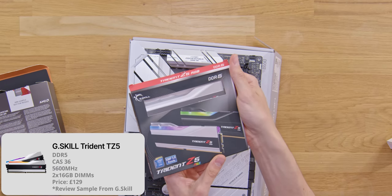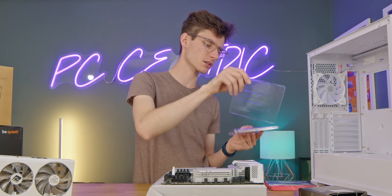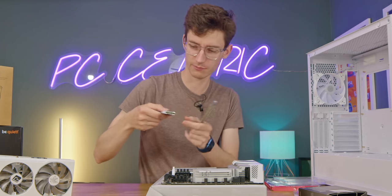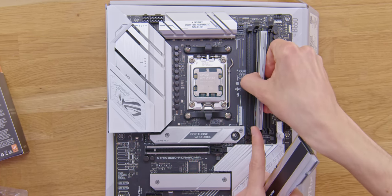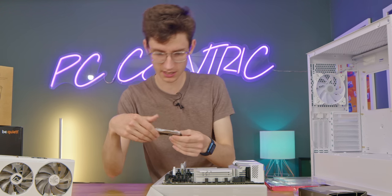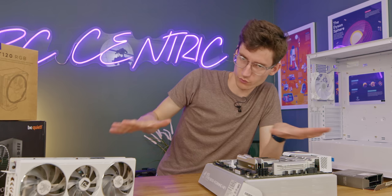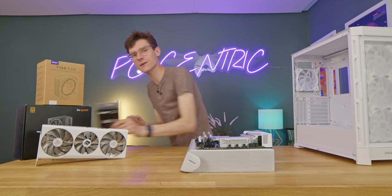In terms of memory, we've got some G.Skill Trident Z RGB — this isn't an AMD Expo kit, but if you can get a kit that does support AMD Expo that's going to give you better compatibility. This is 32 gigabytes running at 5600 MHz. You can spend more and get 6000, but as always it comes down to price — always buy the fastest kit you can afford within reason, and don't spend loads of extra money on fast RAM when you could put it toward a better graphics card.